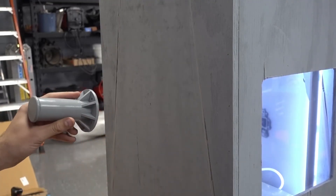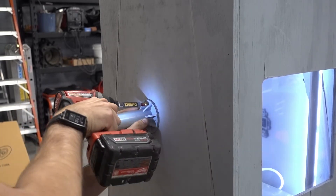This 3D printed filament spool holder will hold the filament spool for the 3D printer.